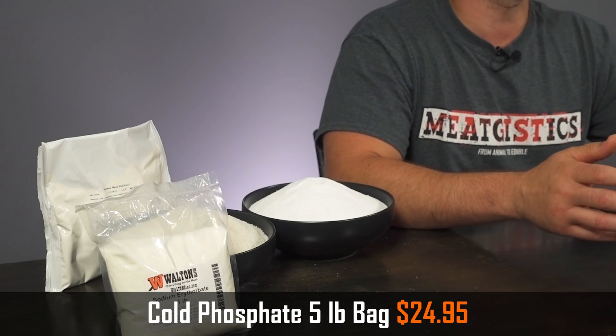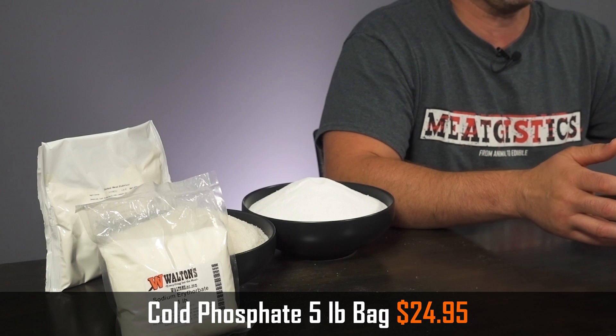Additives with moisture retaining properties include cold phosphate, corn syrup solids, dairy blend, and sodium tripolyphosphate. These products are designed to allow the meat to more effectively bond to the water so that it stays in the product during the cooking process. This gives you a finished product with more moisture, and this is especially important when making products with a low fat content. These products also act as yield enhancers, as the more water that's bound up in your product, the more weight and volume it's going to have. For the beginner who wants to use one of these products, I'd recommend cold phosphate. Just be sure that you check the ingredients on the seasoning that you're using first to ensure it doesn't already contain phosphates, as adding too much can give your product a soapy taste.